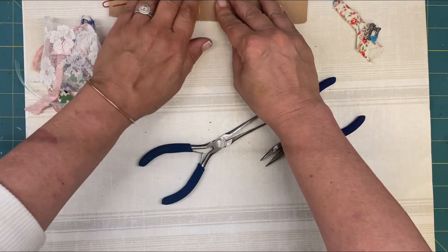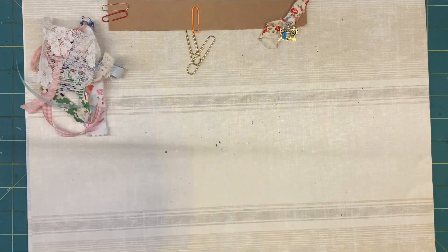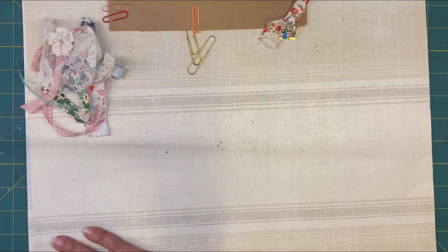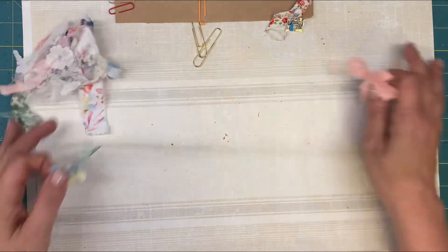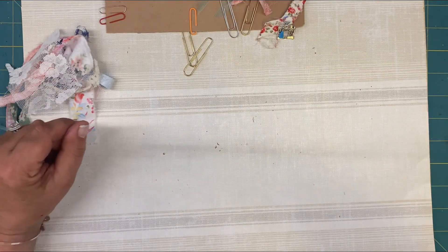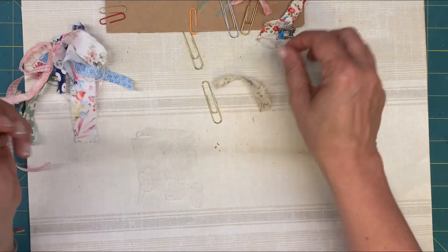Easy peasy, lemon scooby-zee! Now, the next one I'm going to show you is just as easy, but if you have a scrap ribbon or scrap lace or scrap fabric, that's all you need. What we're going to do is make cute little bows and tie them on the top. I have a whole bunch of more complex paperclip projects on the channel, but I wanted to make this with things that I thought you all would have at the ready.